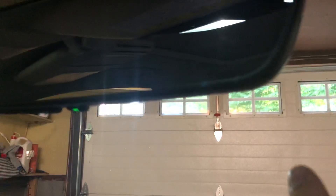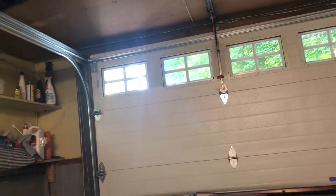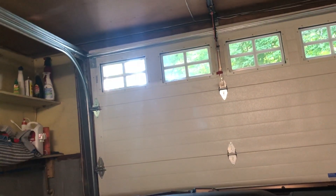Set your Homelink mirror on the Subaru — or pretty much any similar car — to your garage door opener. I watched other videos and I'm going to do you a favor and make a real quick one, going straight to the point.